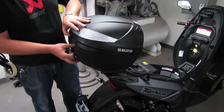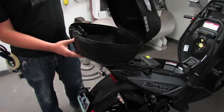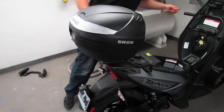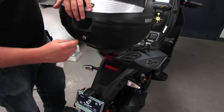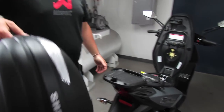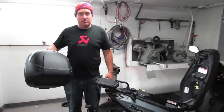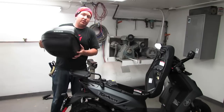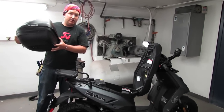Same thing with the Shad cases — they've got a simple little lock on the top. That will lock it in that position. You can't possibly lock the keys inside the case because you actually need the key in the top case in order to lock the lid shut. You can push in on this to release the case, and it's got that convenient carrying handle. So that's the Shad SH29 top case and the Typhoon 125 Shad mounting rack — part number TY29-SH.